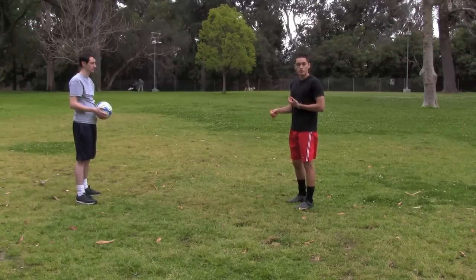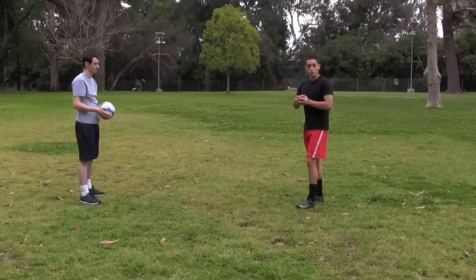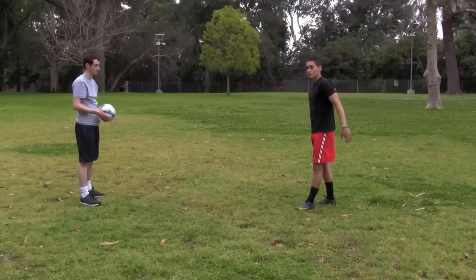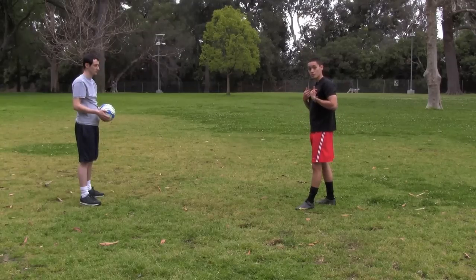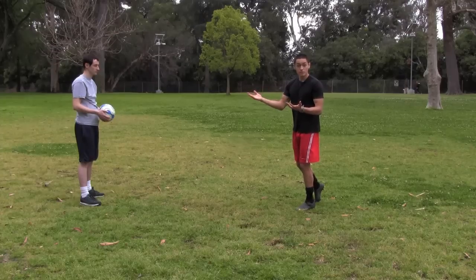Have your players line up in pairs of two. One player is going to start with the ball in his hands, and we're going to work on our heading. This player is going to throw the ball up to the other player, and then I, as the player who's receiving the ball, am going to jump, meet the ball, and head it back as hard as I can to my teammate.